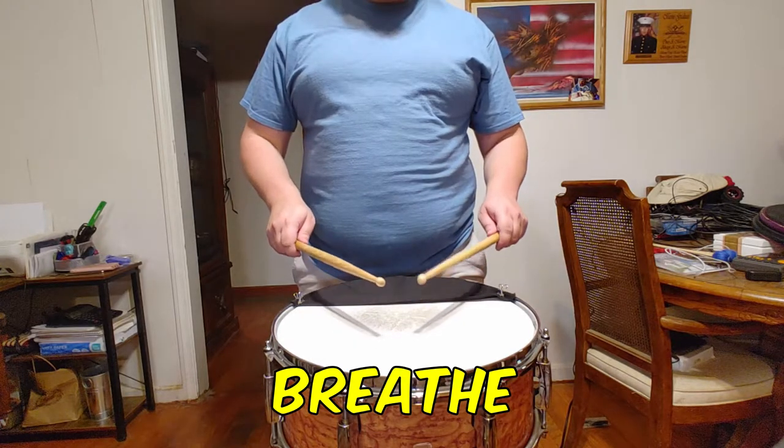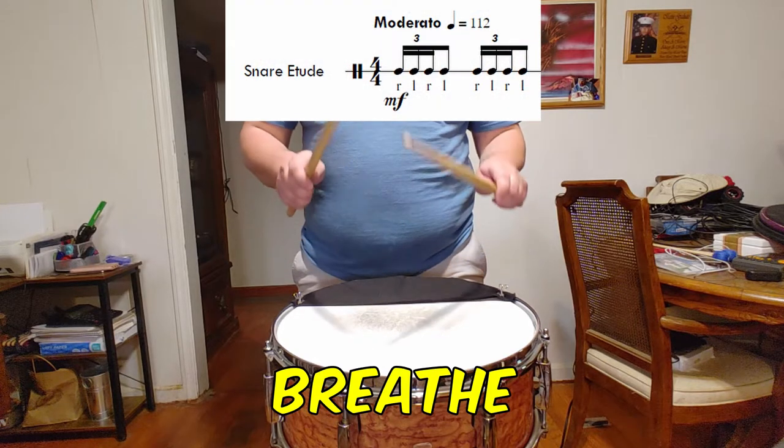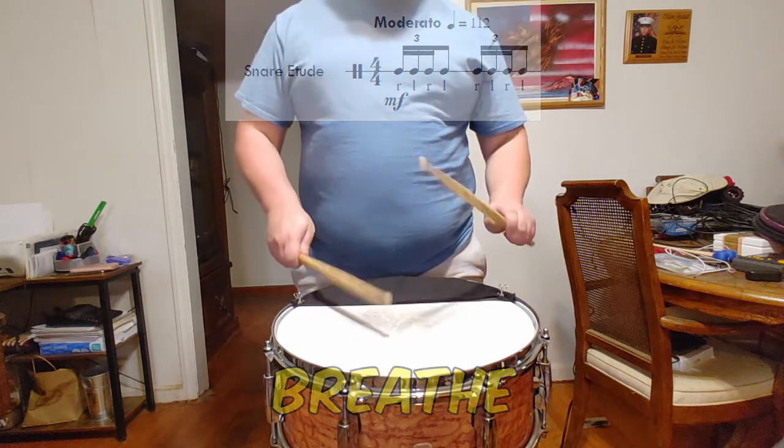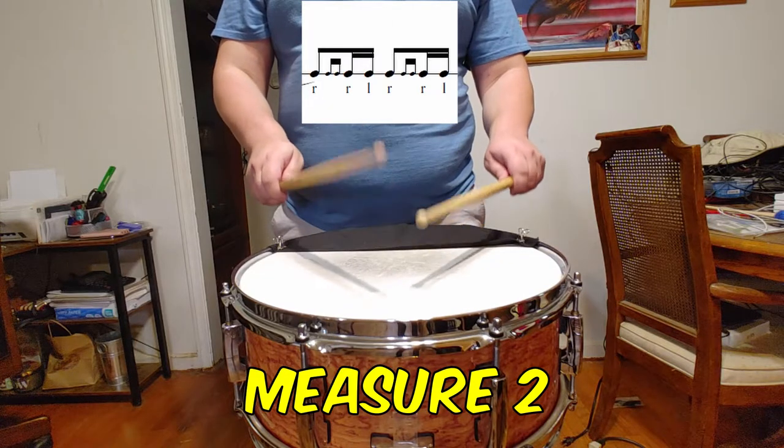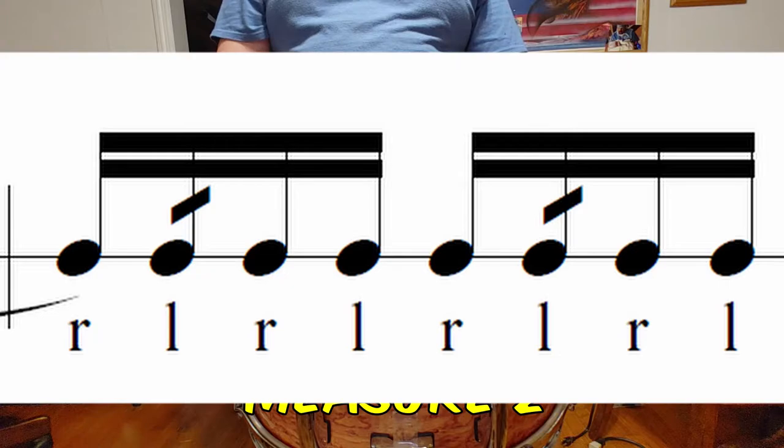You see that I slightly lift my elbows and my hands are raised so that the first notes of the etude sound full and provide a nice mezzo forte dynamic level. In measure 2, the less-than signs on beats 1 and 2 can be thought of as having a diddle on the second note of each grouping.